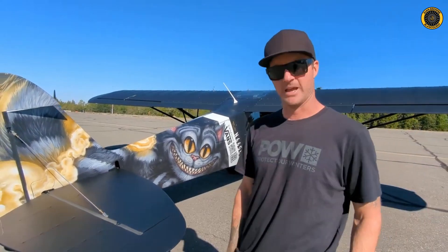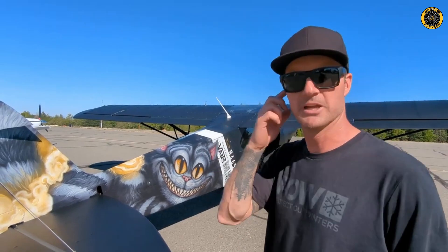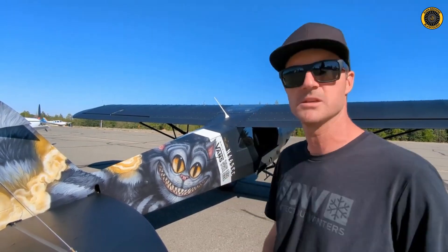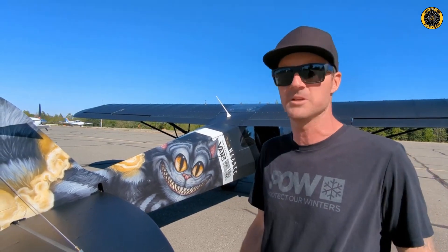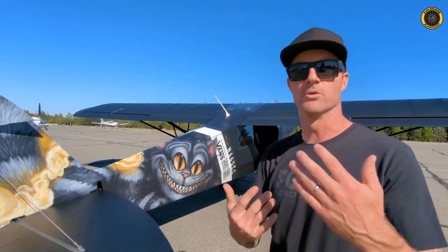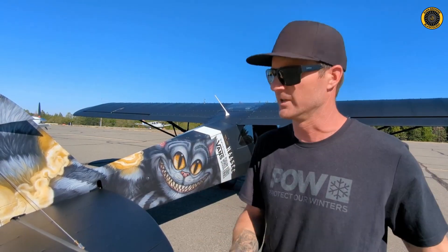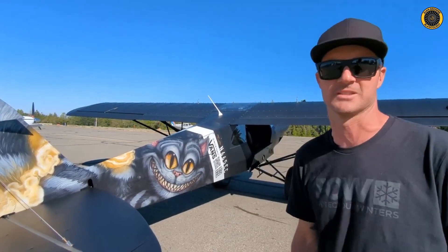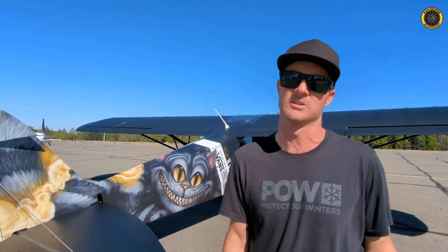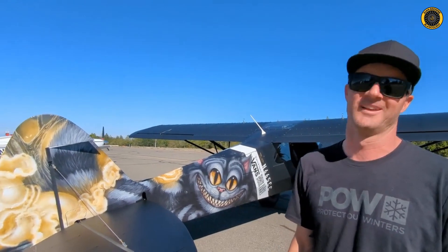It's the same thing at the Smithsonian or museums — a friend of mine who sits on the board looked at the plane and said, 'We've got to implement something like this at the Air and Space Museum.' Think about holding up your phone and having a vet or whoever come out and talk about the aircraft or share a personal story. It's a technology that's not brand new, but there are new ways to implement it, and it's not widely used in aviation yet.